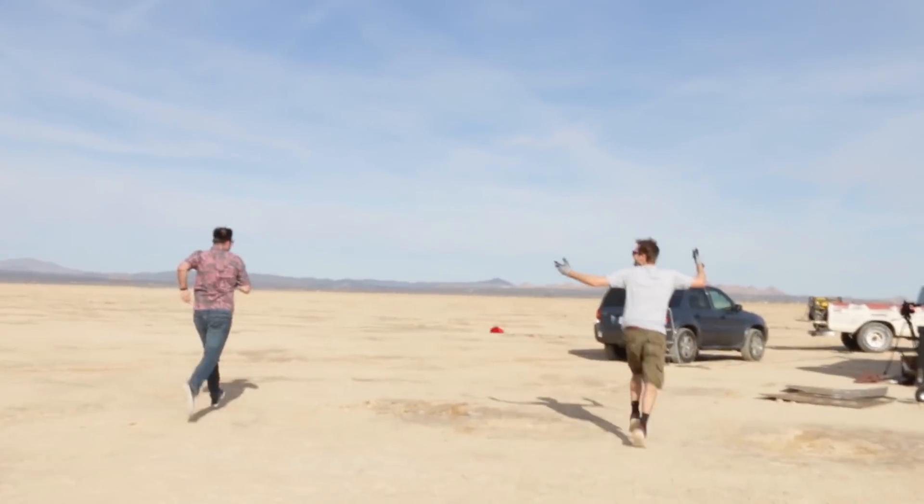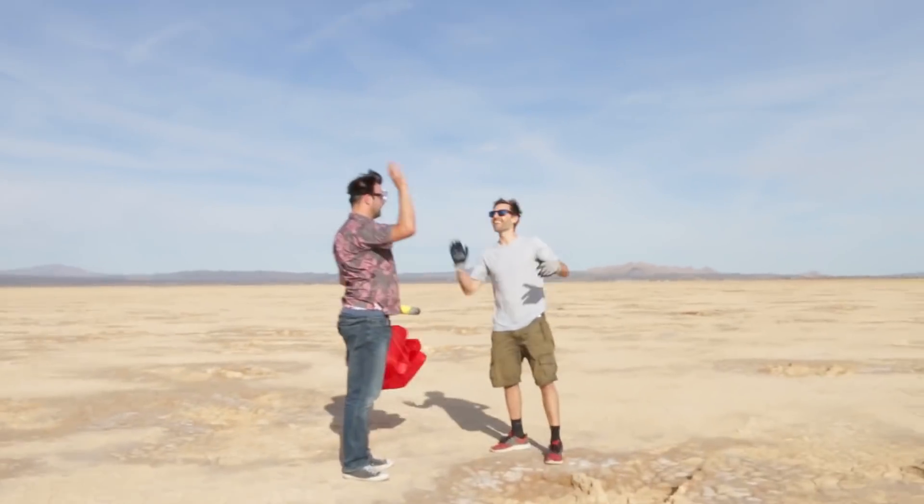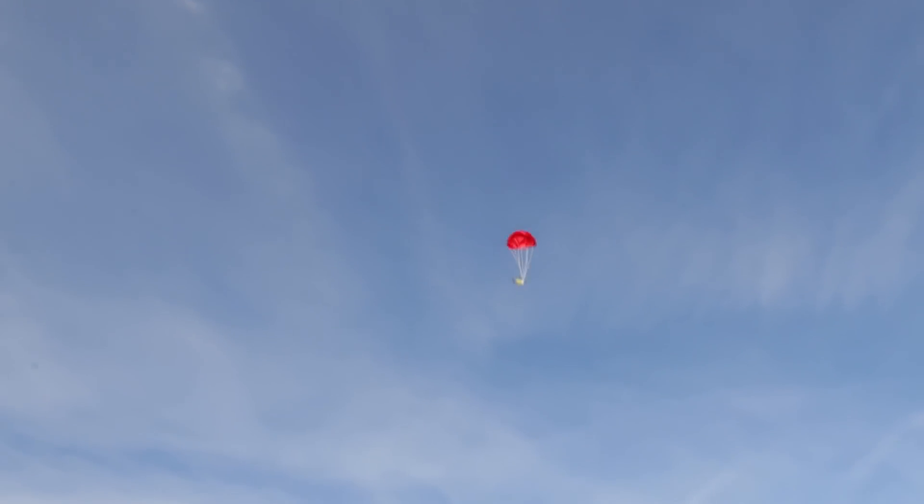It worked! First try! That was great! So the results are in — it didn't do exactly what I thought, but it's definitely worth another try. It definitely parachuted, it definitely went up. The parachute took a little while to catch — I was like, oh no, it's not going to — and then boom, right there at the end. I think we can probably get it to parachute a little earlier. Wow, can't believe it, first shot. Let's do it again!